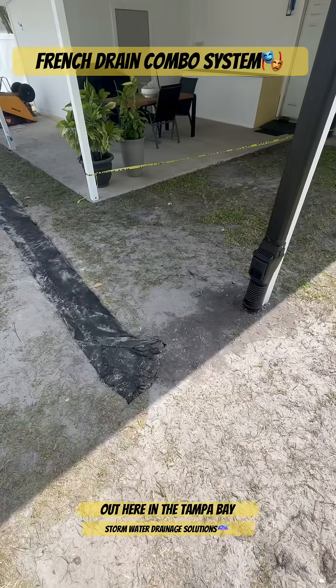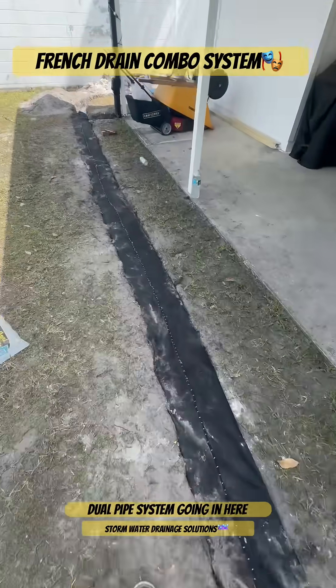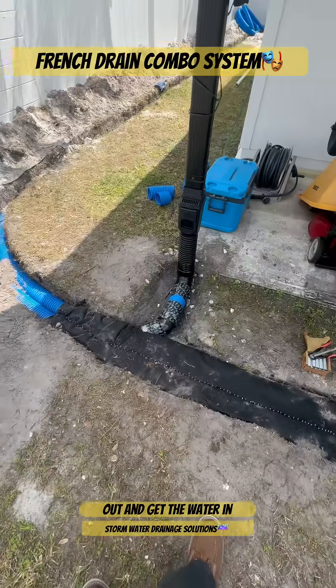This is Stormwater Drainage Solutions out here in the Tampa Bay area installing a yard drain French drain system. We got a dual pipe system going in here. As you can see, we have our French drain all closed up, our fabric stapled, to keep the dirt out and get the water in.